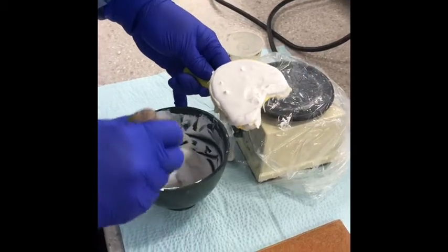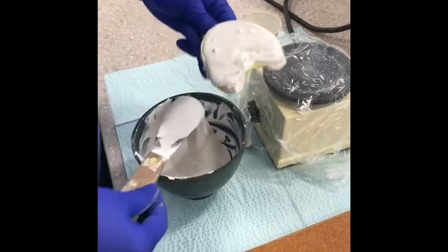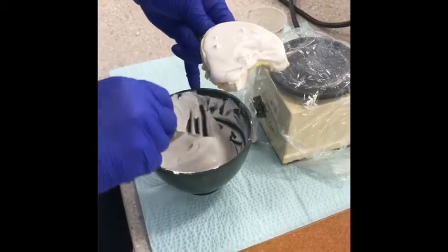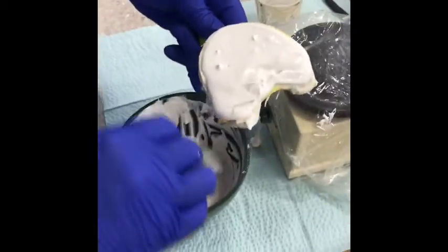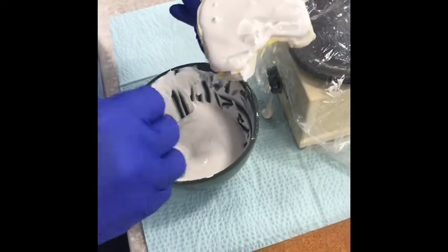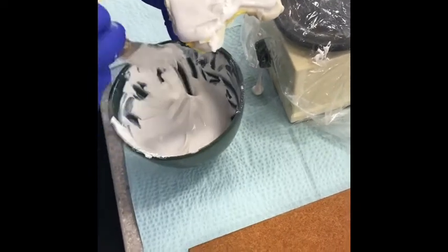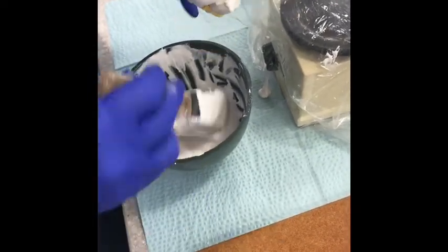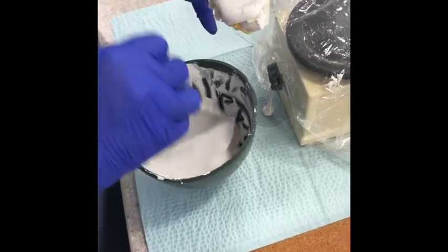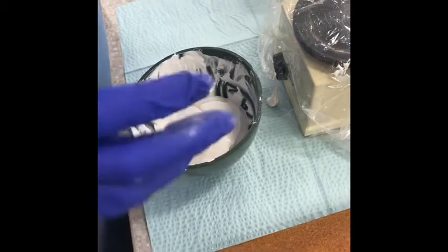We've mixed up our plaster and poured up our impression. The plaster is white and actually much more porous. The ratio is 190 grams of powder to 100 milliliters of water — much more water than for stone. The plaster is also a lot more fragile, so when you separate the impression from the model, you want to be a little more careful.